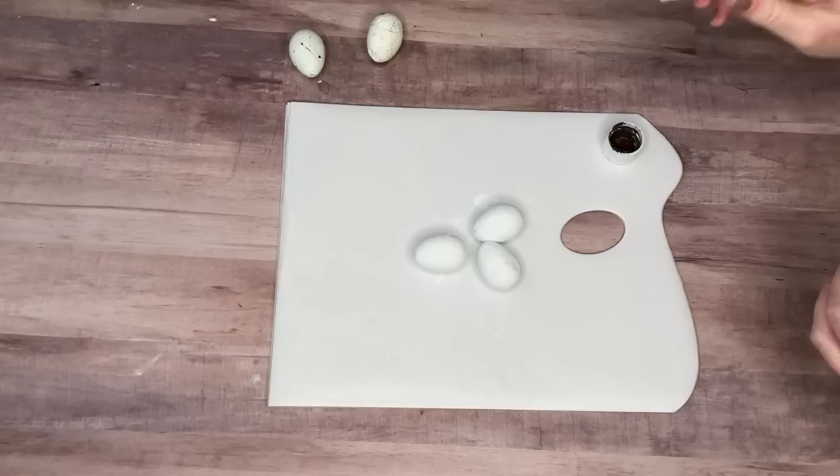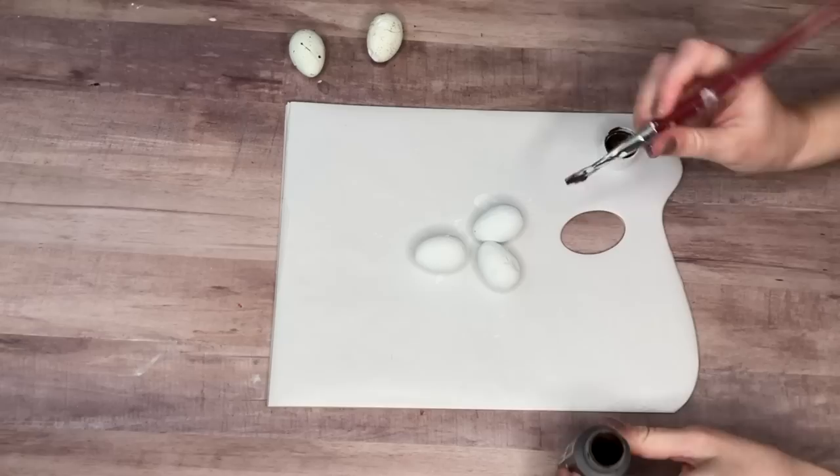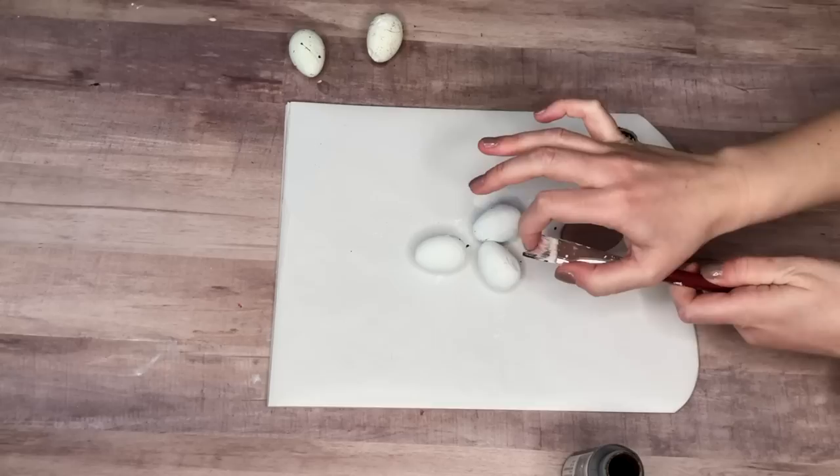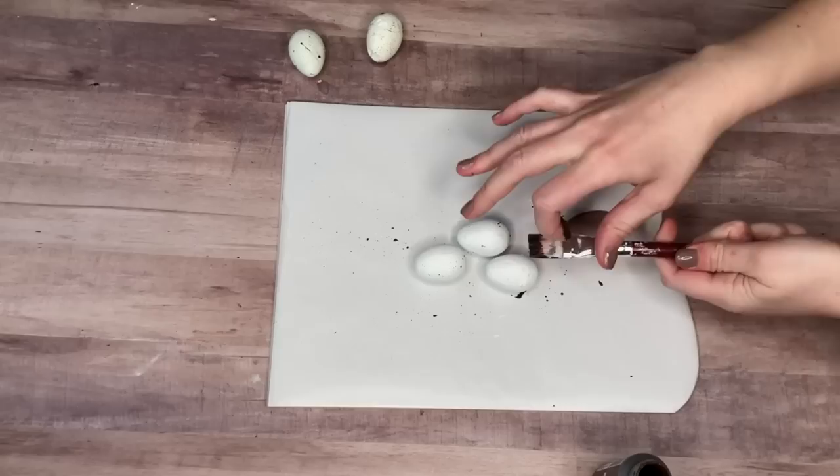The first step is painting these styrofoam Easter eggs. My Dollar Tree doesn't have a ton of Easter stuff yet, but I did snag this bag of styrofoam eggs. I painted them white even though they already came white, and then I was just flicking some dark brown paint onto them to give a speckled effect.